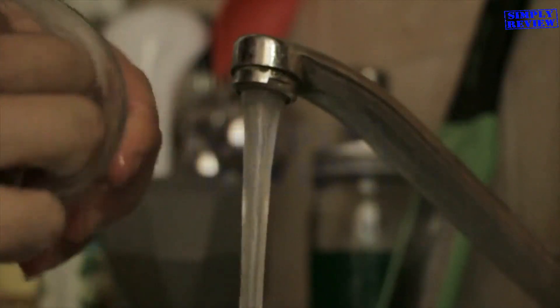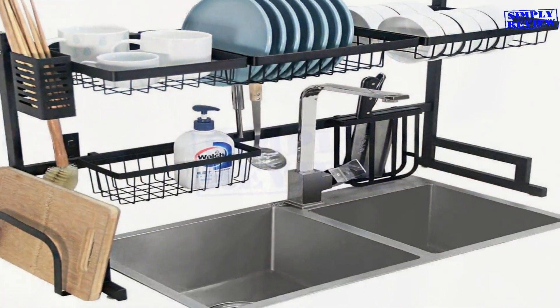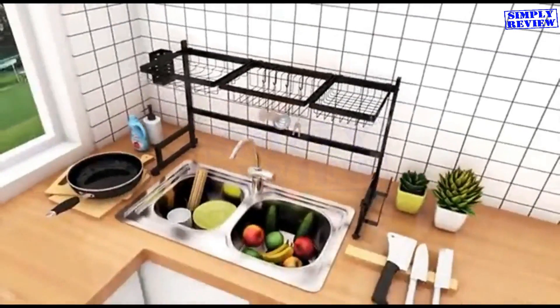If you have ever washed something by hand, you know how convenient it is to have a decent dish drying rack. In this video, we will be reviewing some of the best over-the-sink dish drying racks available in the market.